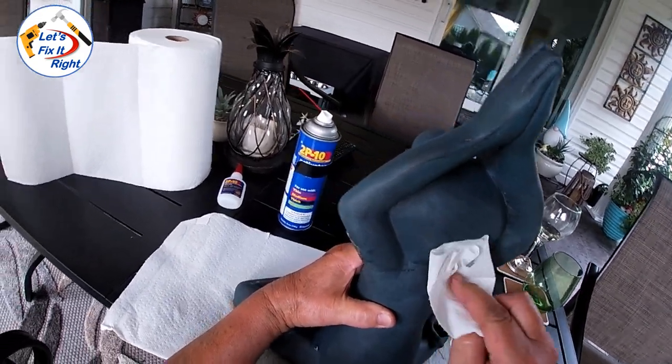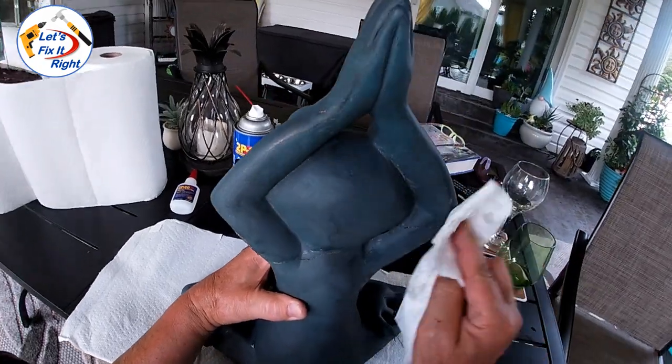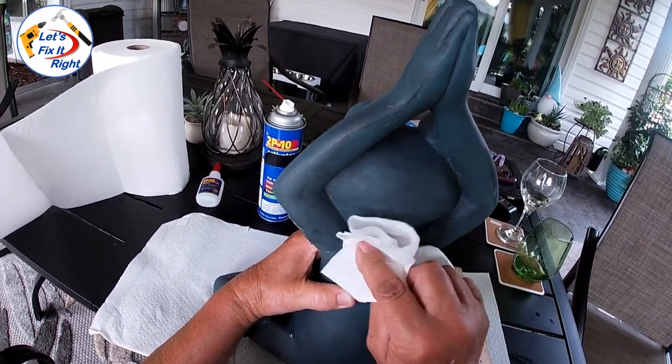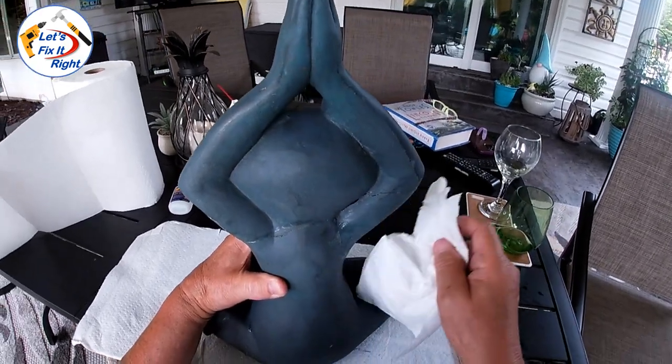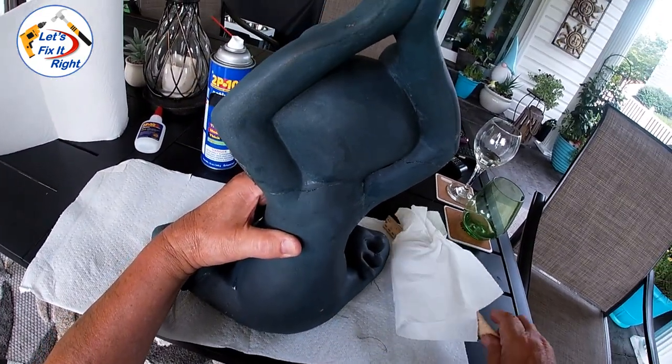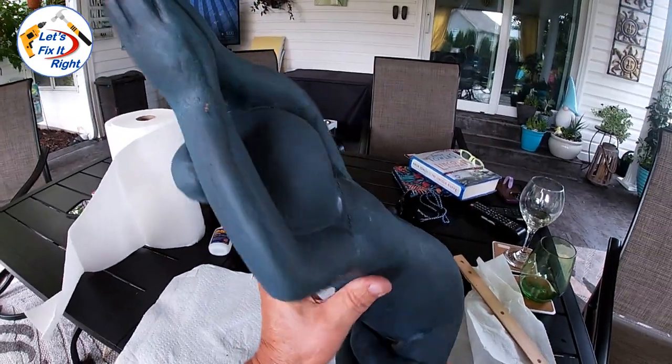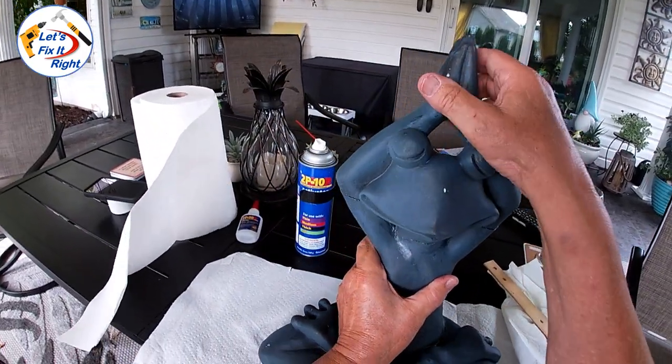You could fill the gaps and try to match the paint and repaint it if you want to do it perfectly. But since this is a yard ornament we're going to leave it as is, and Cody will most likely break it again. We'll see what happens.